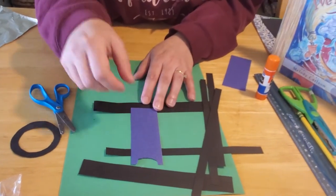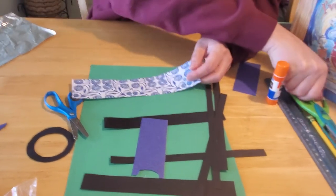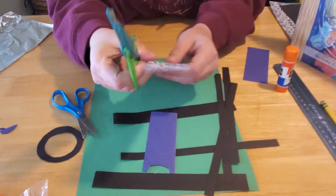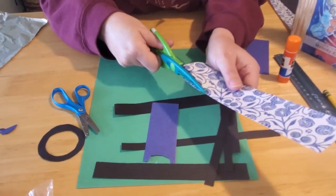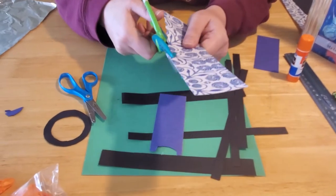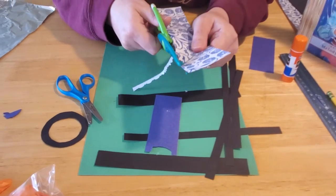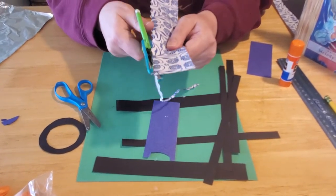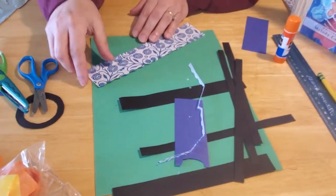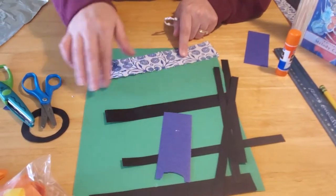Then you need to cut out your pocket for the bottom. I found some scrapbooking scissors that have a pattern cut into them, and I just cut along the edges — it makes it look kind of pretty and fancy. You don't have to do this if you don't want to or if you don't have those scissors. Whatever you want to do to make it a little more exciting. See the kind of beveled edge we get here from using the fancier scissors. That should be all the items you need to cut out to make our lantern.